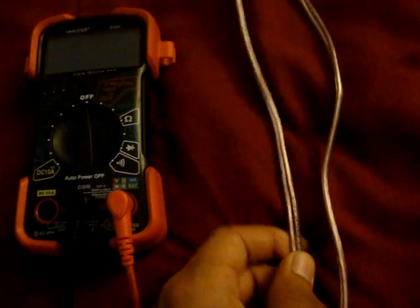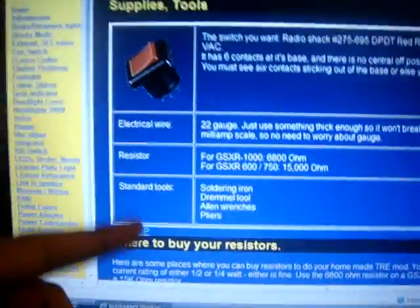I've got 18 gauge wires here, and your switch — your double pole, double throw switch. Where to get all this stuff is basically at RadioShack.